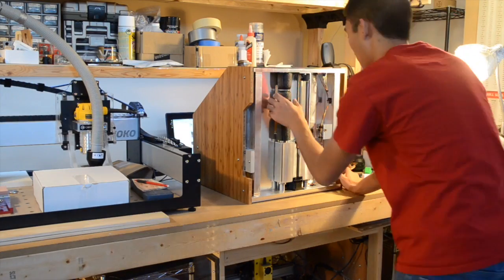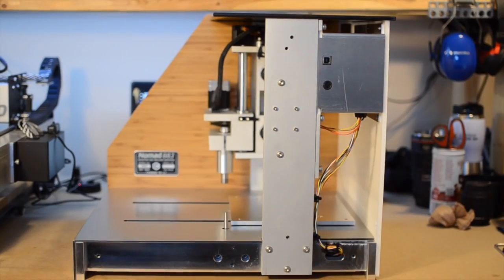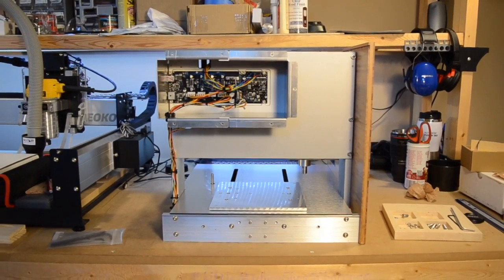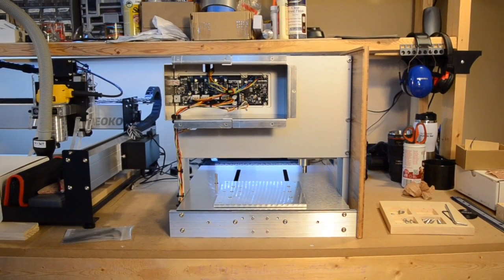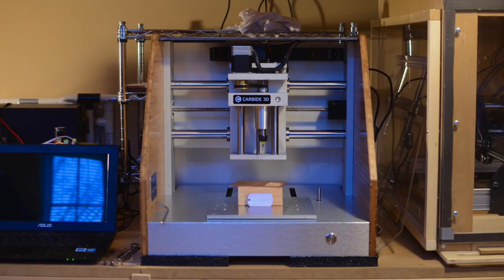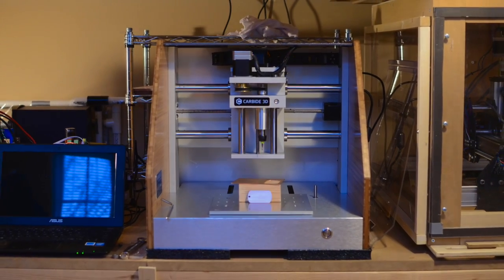And that's all I have for this week, which by the way is the week of Black Friday, so if you were to ever entertain the thought of buying a Nomad, you should take advantage of the freebies they're currently bundling with the machine. The Shapeoko deal isn't too shabby either. I want to thank you all very much for watching, and I'll be back with my irregularly scheduled CNC programming in a week or two. Auf Wiedersehen.